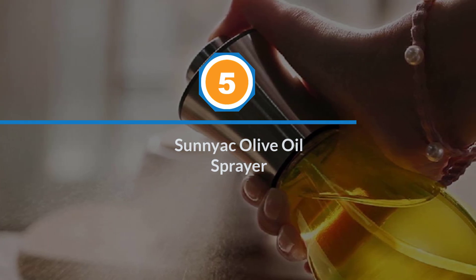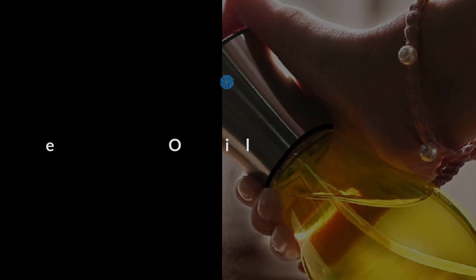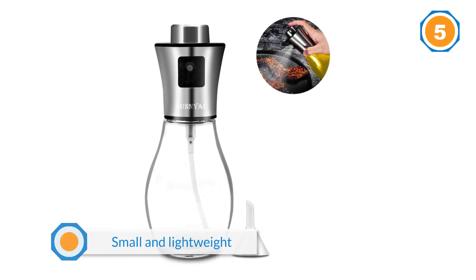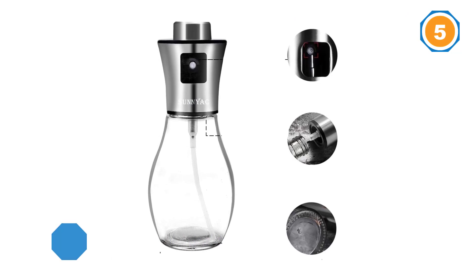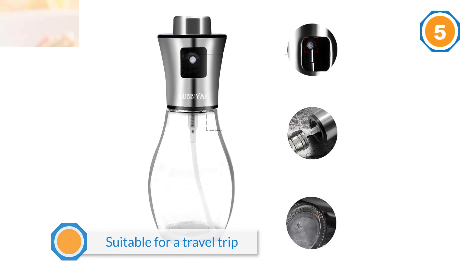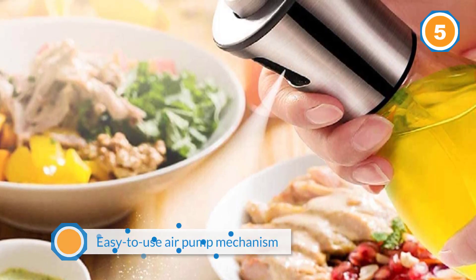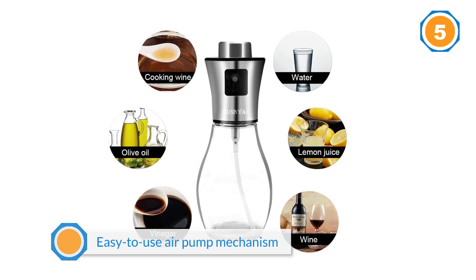Number five: This olive oil sprayer is especially small and lightweight, suitable for a travel trip, picnic, barbecue, or a big party with many guests. The small funnel that comes along in the set helps you fill the oil in easier and prevents any leakage or overpouring. Its easy-to-use air pump mechanism is activated by gently pressing on the valve, producing a nice and even spray, reducing the calories and absorption of oil to help you maintain a healthy body.